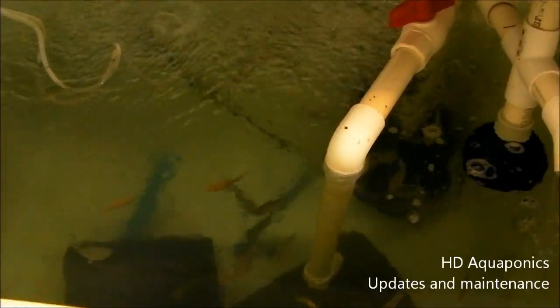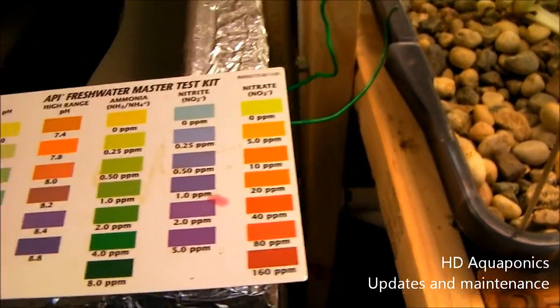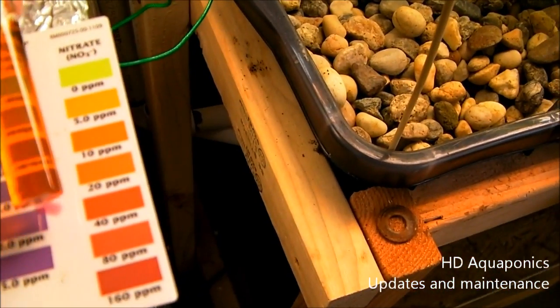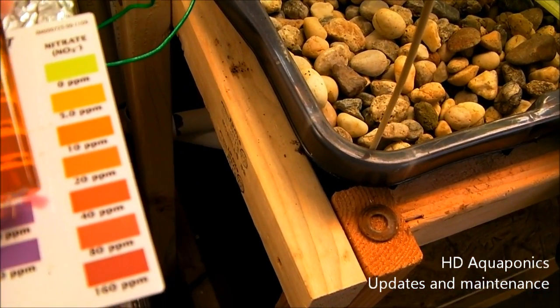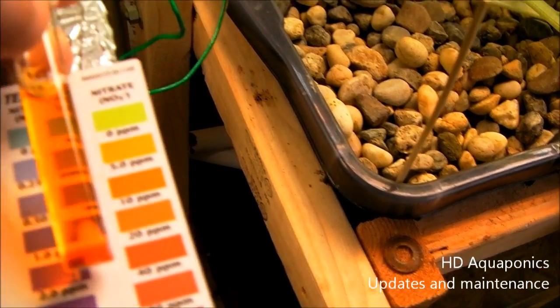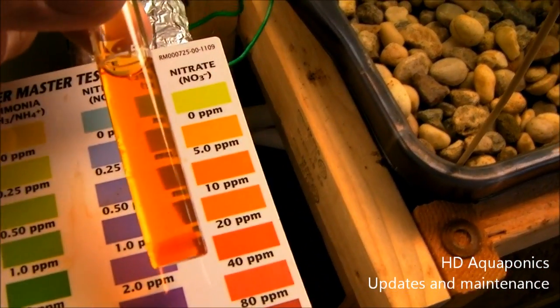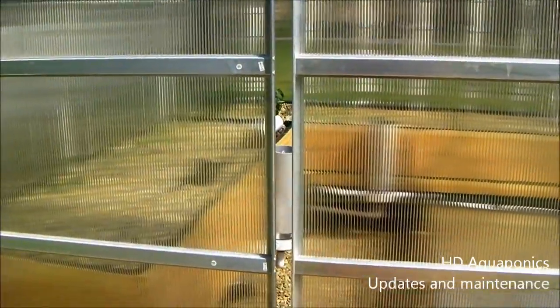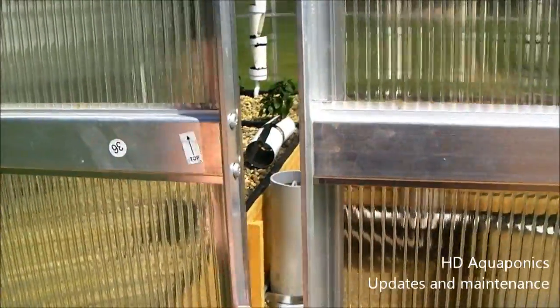I wanted to show you guys the tank is all put back together - you can see the water is a lot clearer now. I went ahead and ran a water test and this is our first reading of nitrates in any of the systems. It looks about five parts per million nitrates, which is pretty exciting because I haven't seen any nitrates in any of my systems yet.